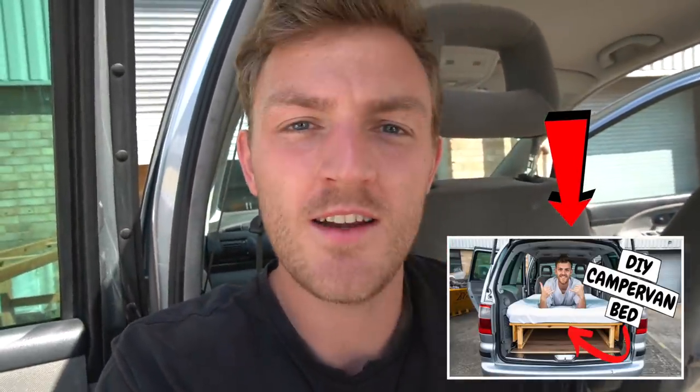Welcome back to another video of the van conversion. Just to give you guys a bit of an update - I have decided to upgrade things slightly. If you saw the last video, I actually started the bed frame and got it all working nicely, however after a day's sleep on it I decided I want to redo the bed frame.